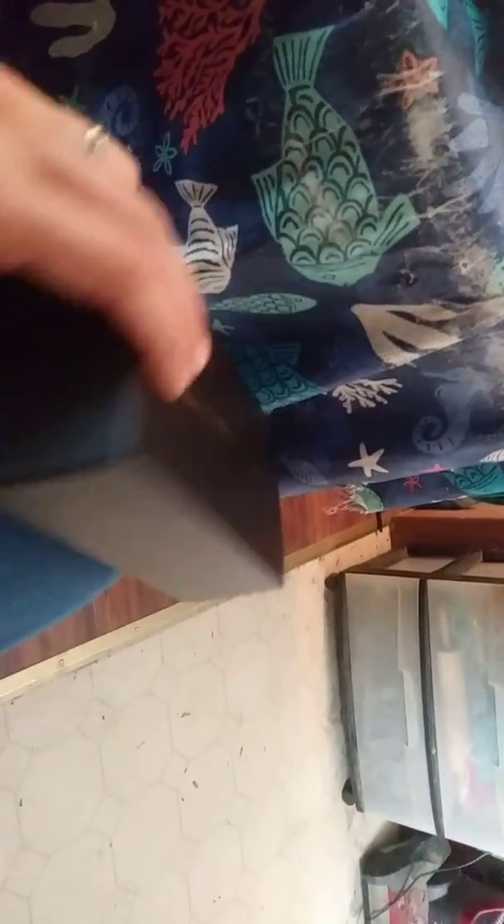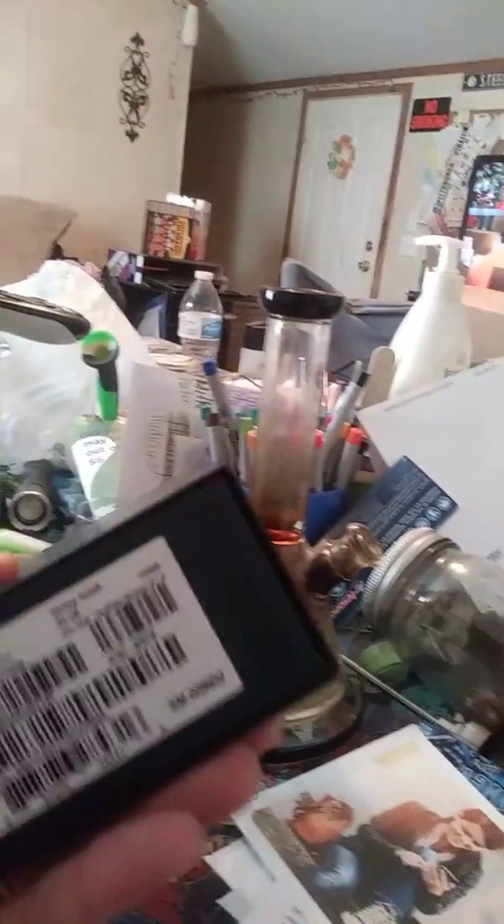It's got the yellow and blue on it — yellow and blue pen. Let's check it out of the box. Nice box. Nice construction on it — Samsung and all that stuff.